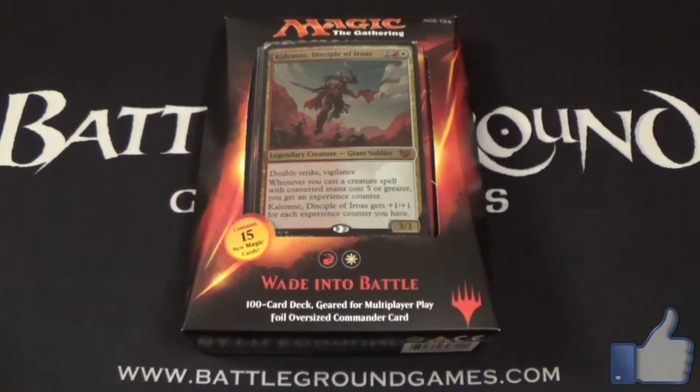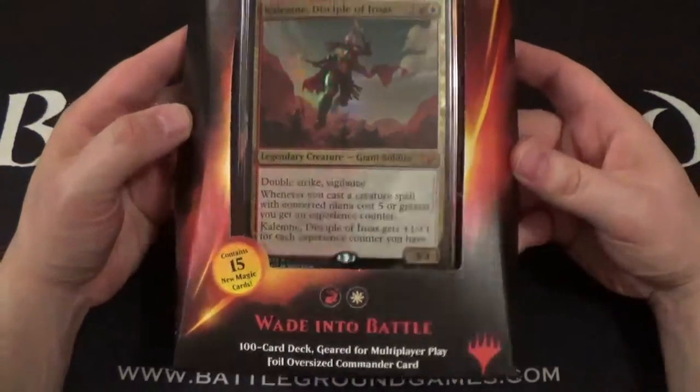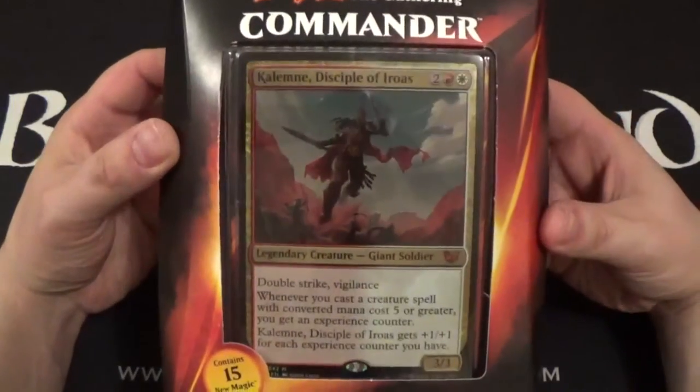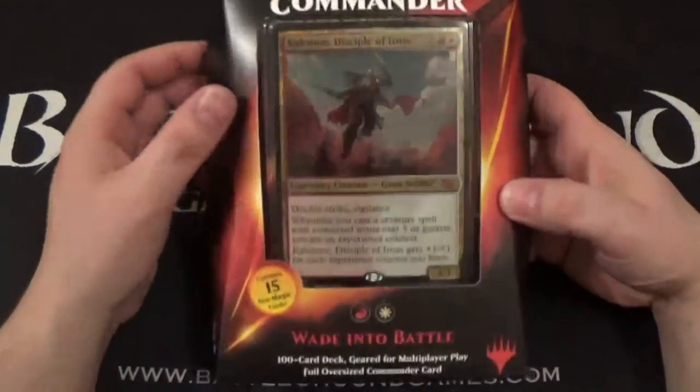What's up everyone, Jay here from Tap and Turn Gaming coming at you with another Commander 2015 deck unboxing. This video we're going to be taking a look at the deck 'Wade into Battle,' which is the Boros colored deck led by Kalemne, Disciple of Iroas — that's our foil oversized card.